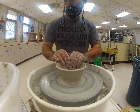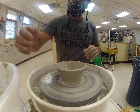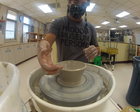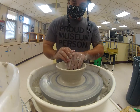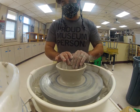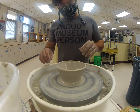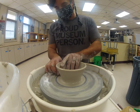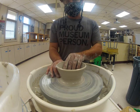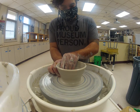Adding water: I'll cup my hand slightly with my fingertips and drip it where I need it. It should feel pretty slick — if it feels sticky you're not using enough water. Your splash pan shouldn't be a swimming hole; if it is, you've either been throwing all day or you've been using too much water. Then I want to do another pull.